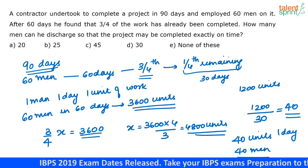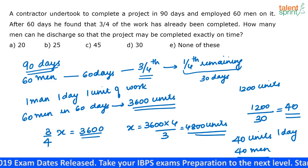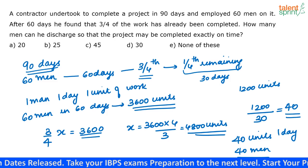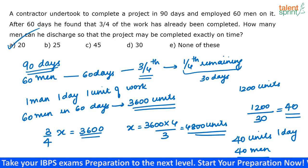I have 60 men with me. So I can ask 20 men to go so that the work can still be completed on time. That means 20 men can be discharged.